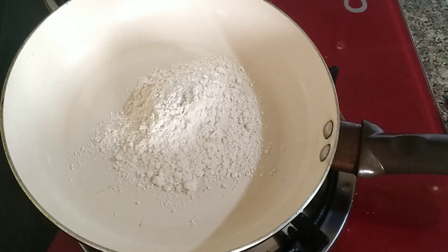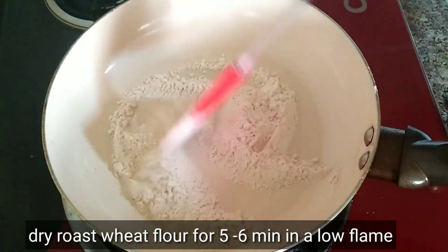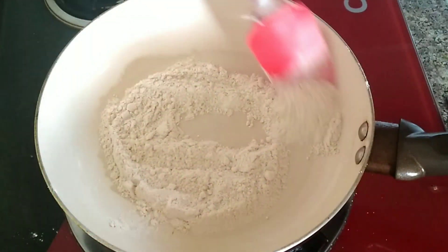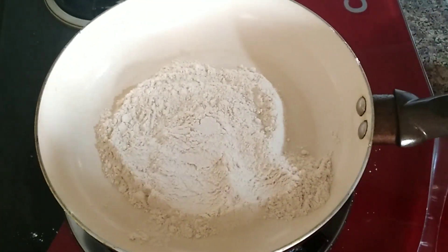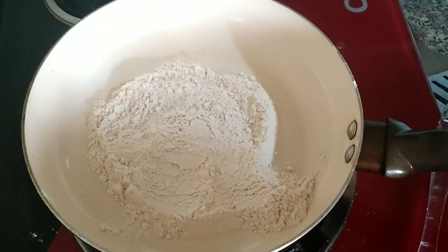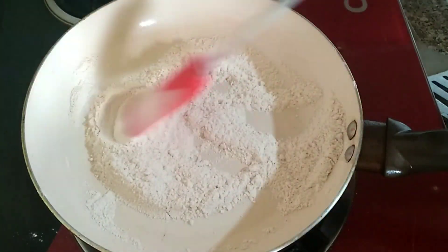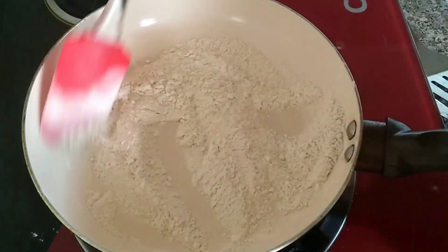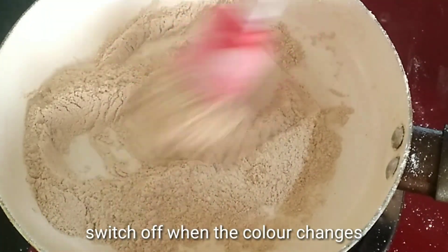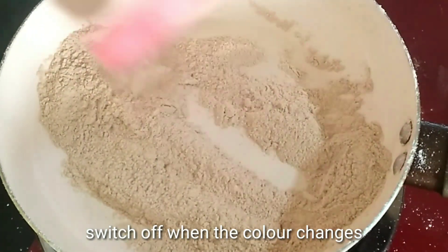Put it on medium-low flame and add the ingredients. Put the powder in the hand tray with the lid. Put it inside.